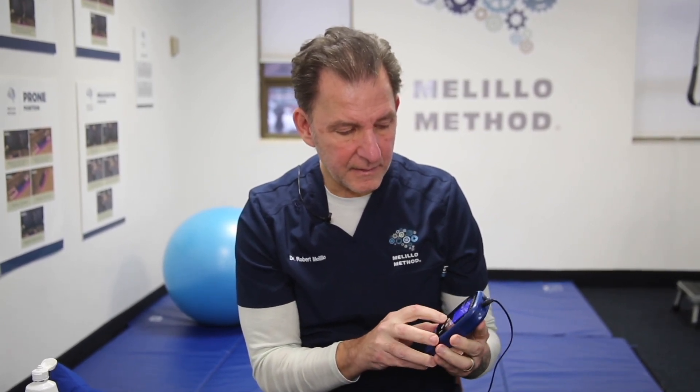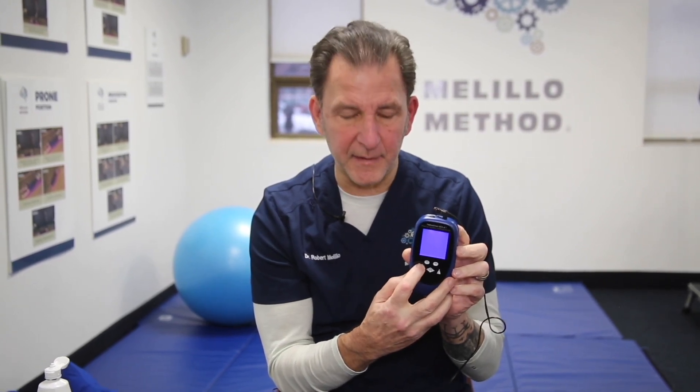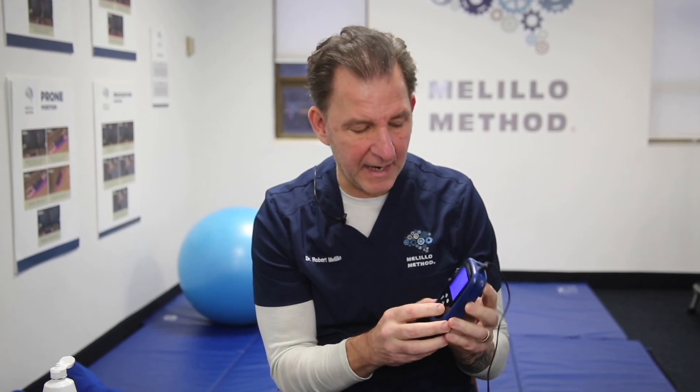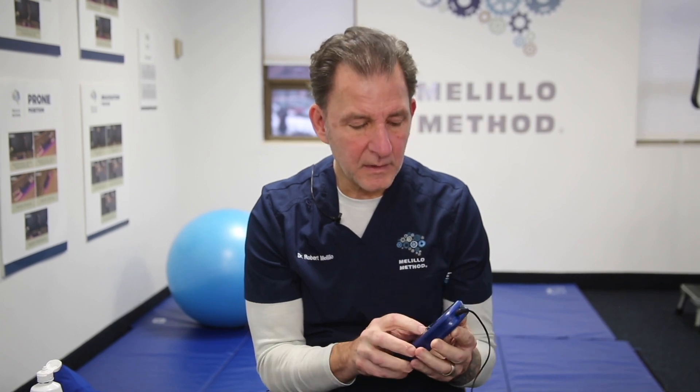The button on this side is for bringing down the milliamps, and the other arrow brings the milliamps up. The button marked T is for time, and it has a choice of 20 or 30 minutes. Depending on what we're prescribing it for, we may use it for 20 minutes or for 30 minutes.